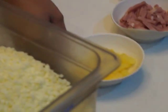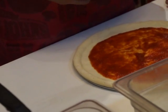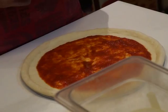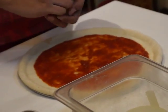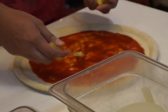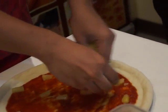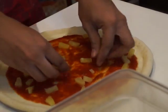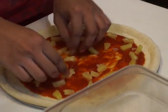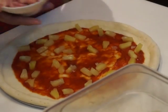Now we are adding pineapple. By the way, what we're making is a 12-inch Hawaiian pizza. We place the ingredients from the edge of the sauce, making sure they are equally distributed. Then we add our Canadian bacon, also evenly spread.